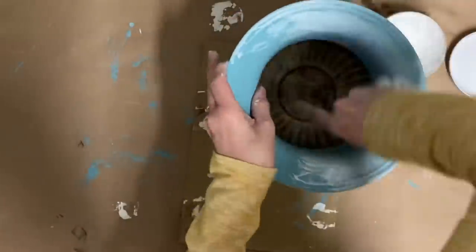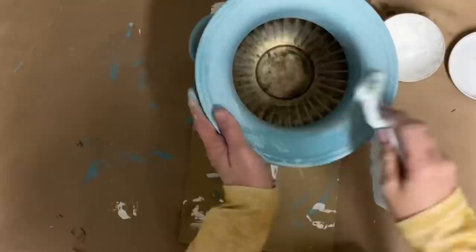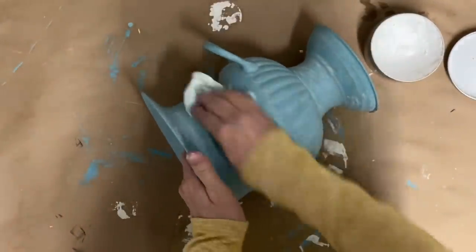Once you do that you don't have to seal it because the white wax also acts as a sealer. I did paint just down the inside of that, just where it shows, and I had a good area to stop at where you couldn't see the line.